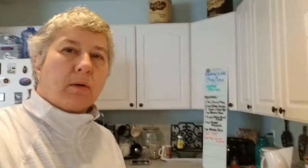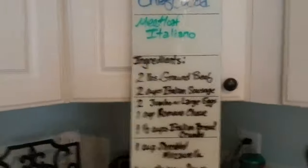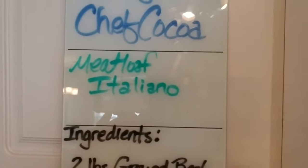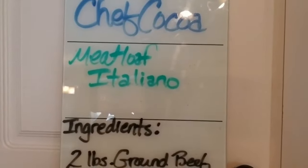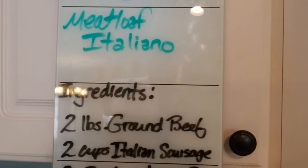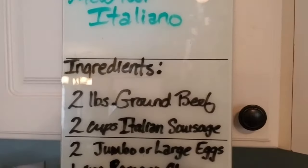Hey, Chef Coco here coming to you from my kitchen with another episode of Cooking with Chef Coco. Today we are going to be doing my Meatloaf Italiano.